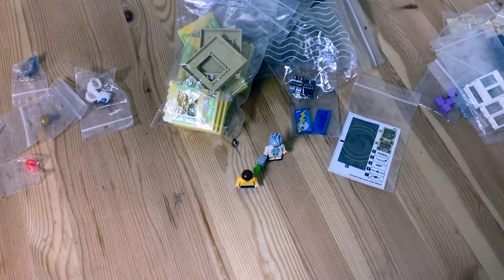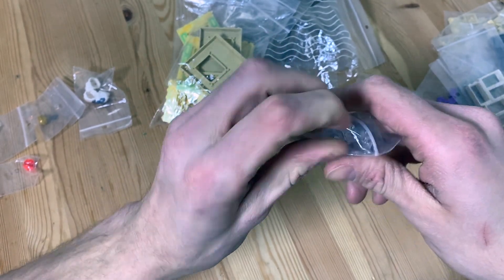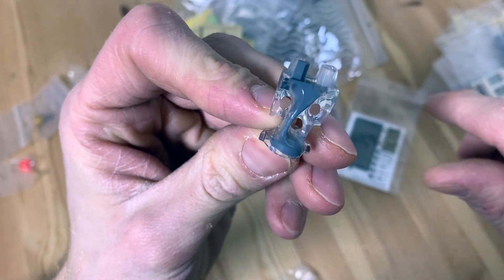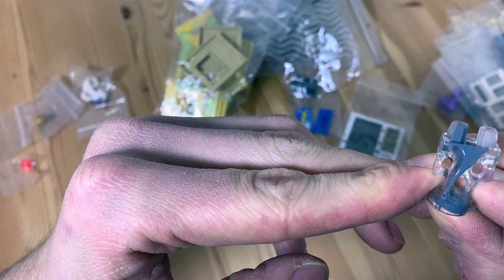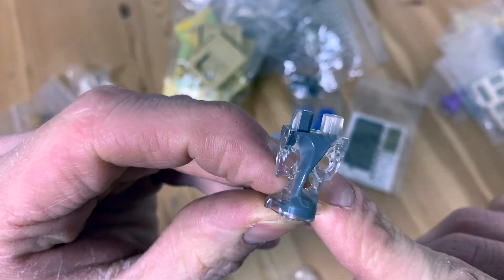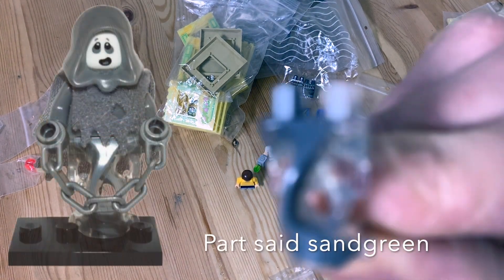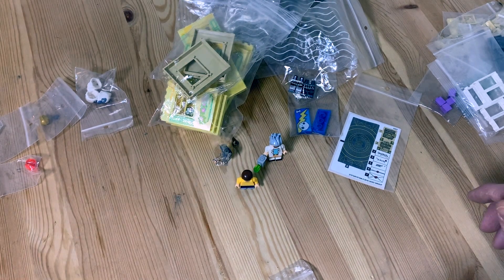Moving on, we got this very cool ghost legs piece in dark gray — I'll take it out of the bag. I believe these are from set 70590, Air Jitzu Battlegrounds, but looking at it, this appears dark gray whereas that Ninjago set looks a bit more sand green. Also saw it appears in the Series 14 Banshee but that's also sand green. Either way, I'm going to use it for a ghost in the cemetery I'm planning to build.